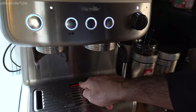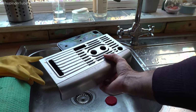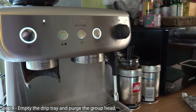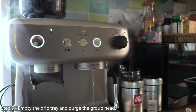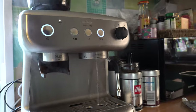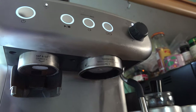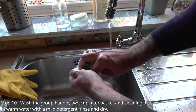As you can see, the drip tray is completely filled up, so first empty the drip tray, then purge the group head by pressing the one-cup or two-cup button so that more water flows through. Make sure none of the cleaning tablet residue is still left inside and it's totally removed.